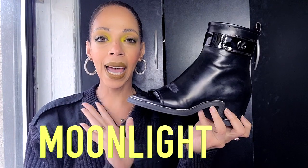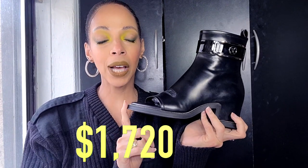These are called the Moonlight Ankle Boot and they run for $1,720. They come in a plethora of colors with a supple leather detailing. These are the hit shoes from the Louis Vuitton Spring/Summer 2022 fashion show. I am obsessed with them. If you're going to invest in something like this, make sure you absolutely love it with every being of your soul, because I'm so invested in these.